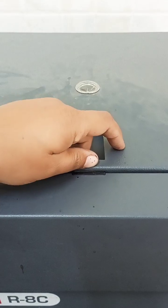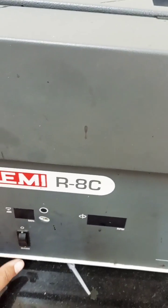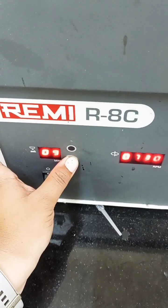After placing the tubes, close the lid of the centrifuge machine, switch it on, and adjust the timing.